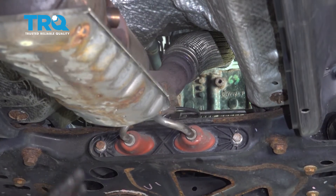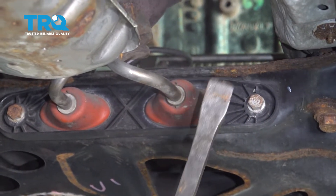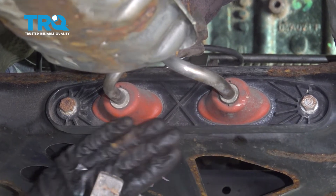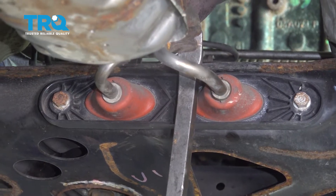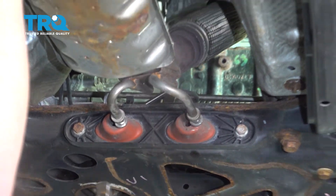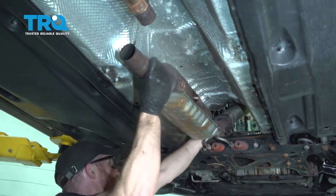At this point everything is unbolted. To remove the assembly from its mounting points, I'll use a pry bar as leverage — carefully getting in between and prying right up against the pipe itself, being very careful not to damage anything. Keep in mind there's nothing else holding the pipe in position as it slides off those studs up there.